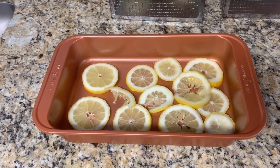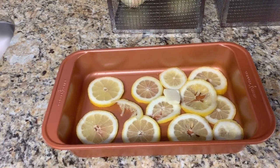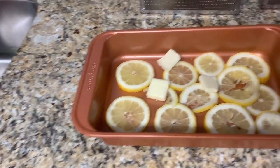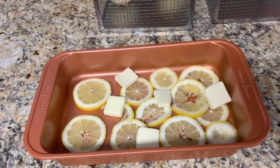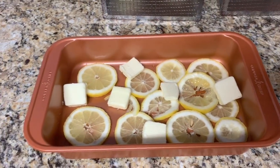Then what you do is take the butter and just place it all over the pan. Like I said, it doesn't need to be perfect — you just want to get some butter and some lemon throughout the dish.